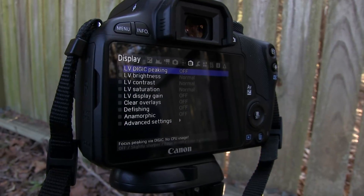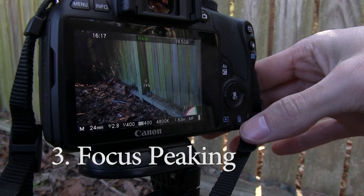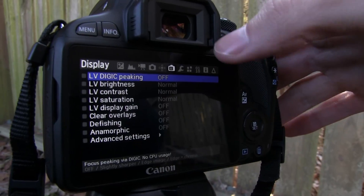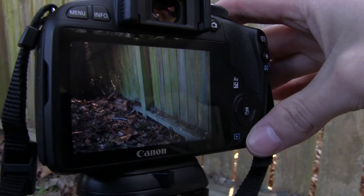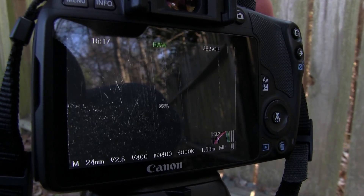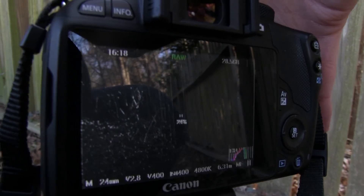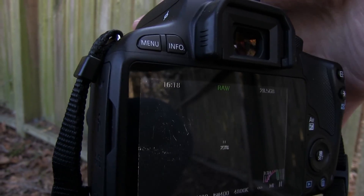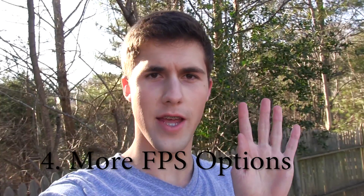That is 3 times larger than the normal bitrate of about 17 to 24 megabits, which varies depending on the lighting and camera movement. The next feature is Digic Peaking. We're going to open up the trash can again and slide over to the icon that looks like a camera and a menu. We'll turn that on, and now I can focus like normal professional cameras allow you to do with this peaking option. That is a great feature for videos when you're trying to get perfect focus.